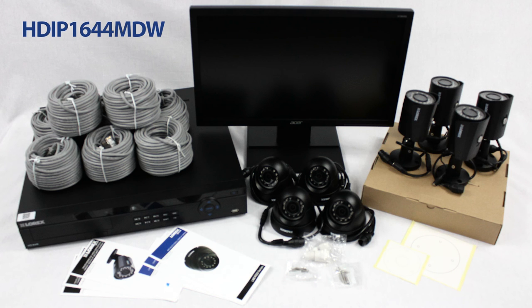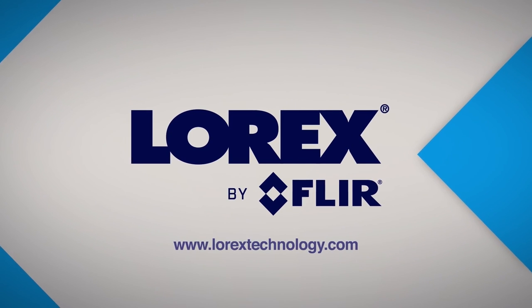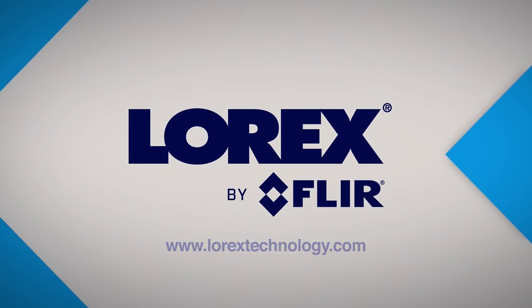To learn more, visit www.lorextechnology.com. This video module was brought to you by Lorex Technology, a division of FLIR Systems, Inc.